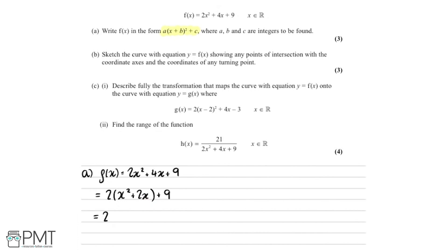Now we can complete the square on what's inside the bracket. We're left with x, then we divide the coefficient of x by 2 — dividing 2 by 2 gives us 1. We square that and then take away this number squared, so it's 1 squared, which is just 1.